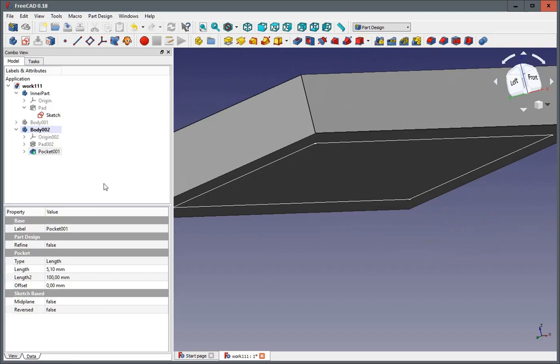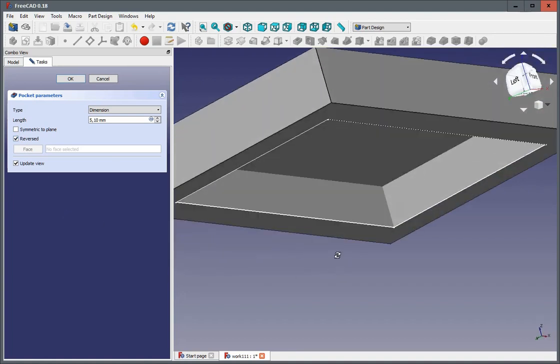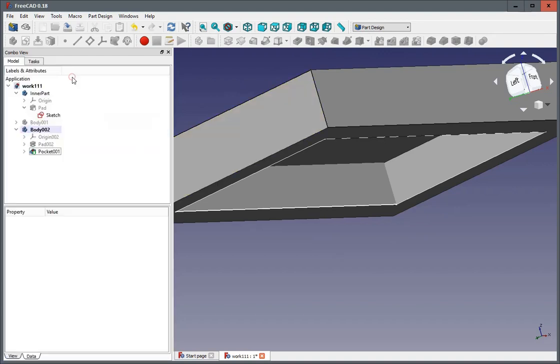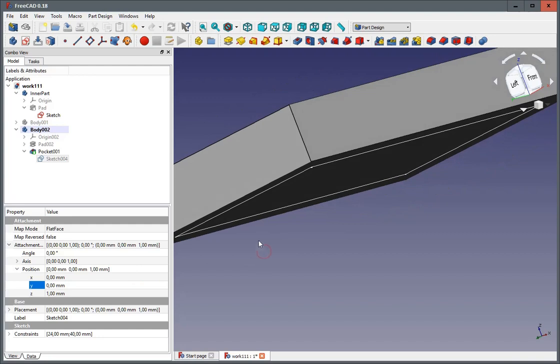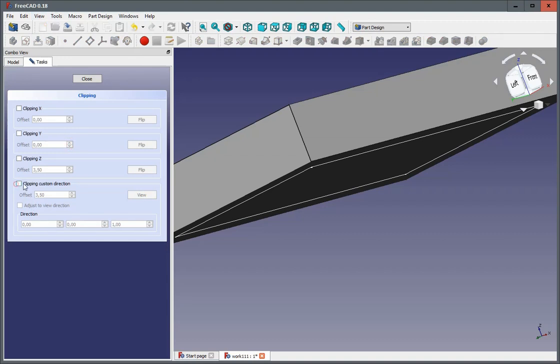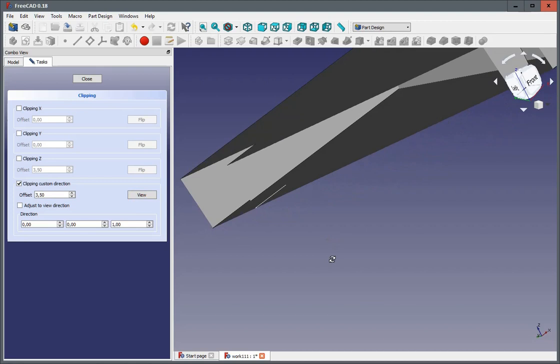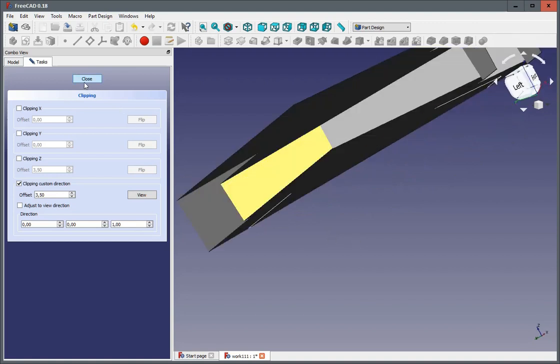Which again we can't see because it's the wrong direction, and we have to reverse it so it goes inside. Again it goes inside but not far enough — we need to move this a little bit higher. One millimeter. View, clipping plane, custom direction to view. And we can see — even though the view is not very perfect — it's inside. So now let's continue.